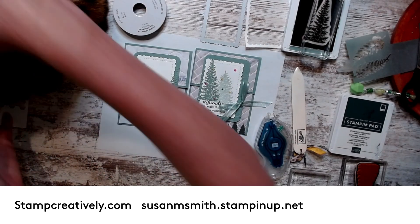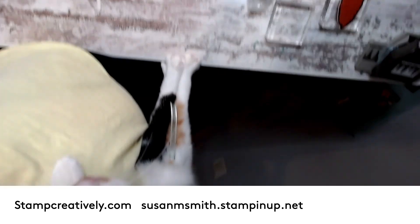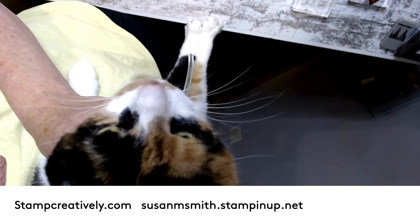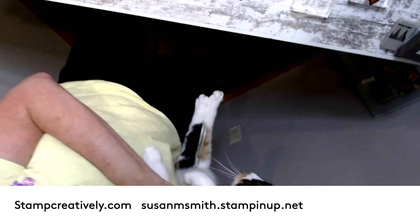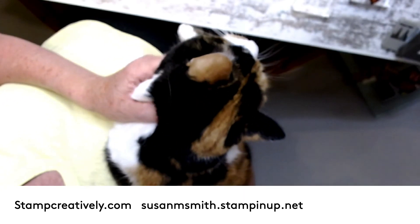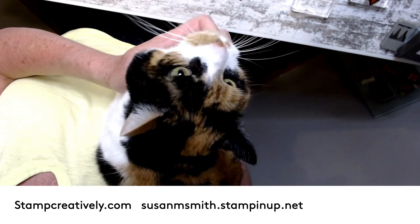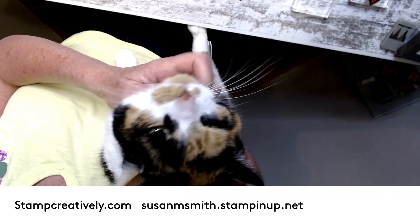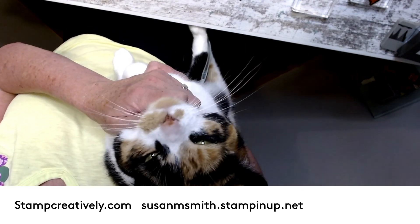I'm going to have pictures of all of this for you. Here Miss Violet — you just really think you need to be on camera, so show everybody your pretty face. I got her before my grandson was born — my grandson is eight, so Miss Violet is eight. She thinks she needs to be down here working with me; today is no exception. All right friends, thanks for joining me. I'll put all this information at the bottom of this, and the more of the details on the class will be on my blog. Have a good day, don't forget to subscribe — and lucky you, you got Miss Violet this morning! Thanks friends, bye.